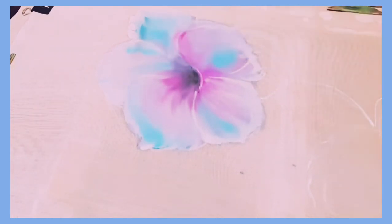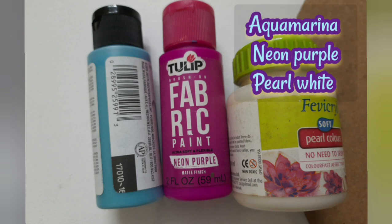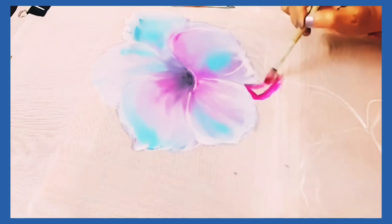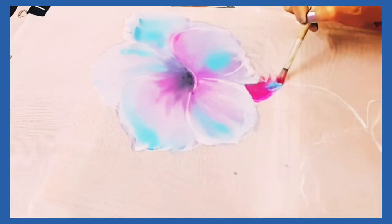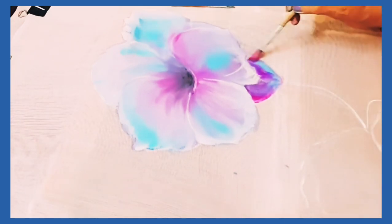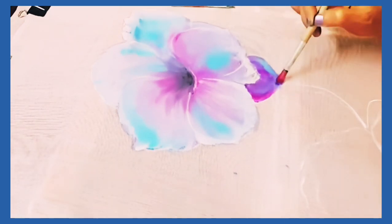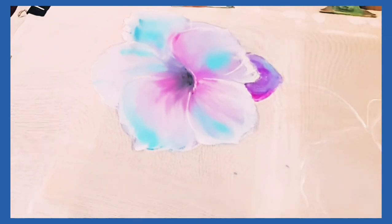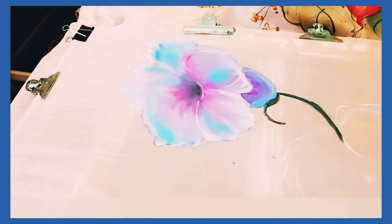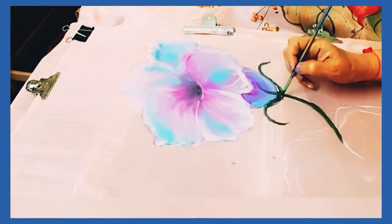I used these colors for the petals of the flower: aquamerana blue light color, magenta, and pearl white. Now painting the bottom of the flower, mixing all three colors well together. Now it is time for the stems and sepals.